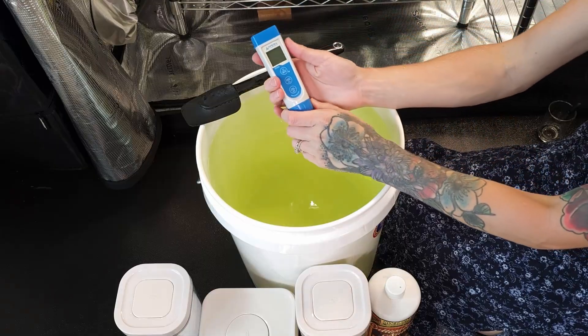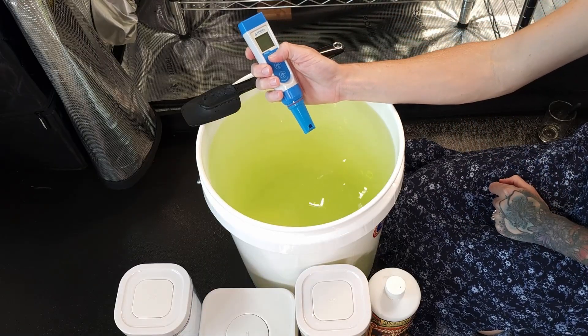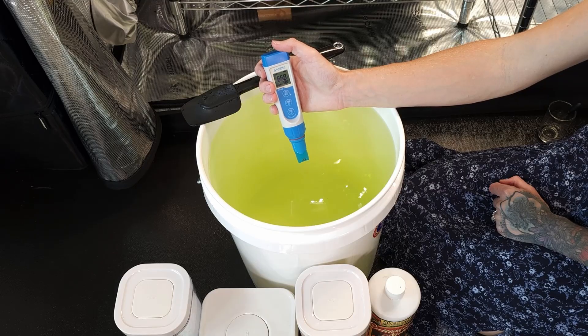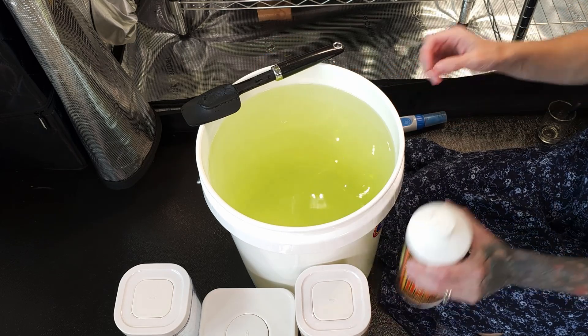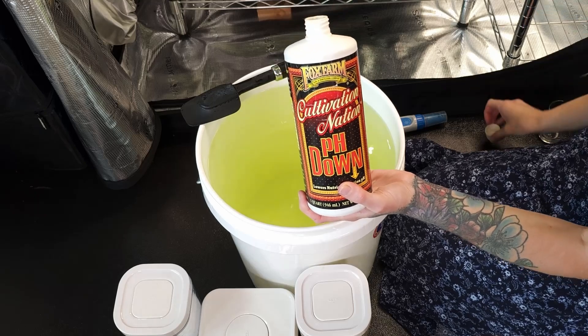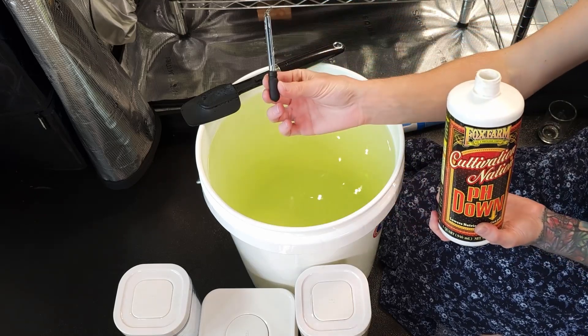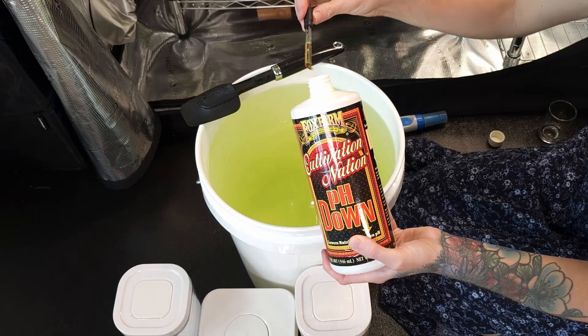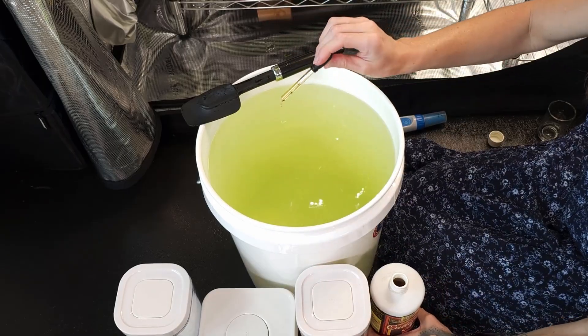With everything added, we now need to check the pH level with a pH reader. Our reading is 6.68, so we need to lower the pH with pH down until we reach the 5.5–6.0 range. We'll do this by slowly adding pH adjuster, mixing, and then checking. A little adjuster goes a long way.